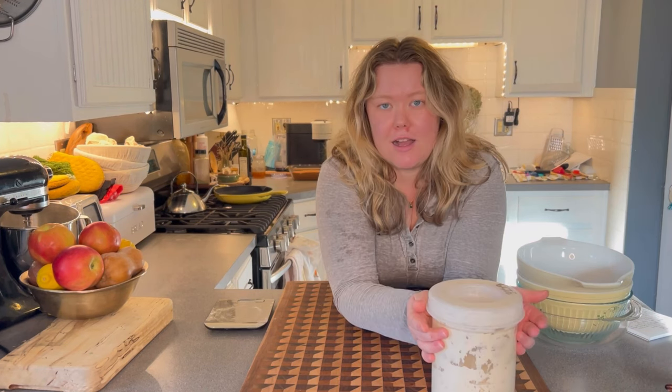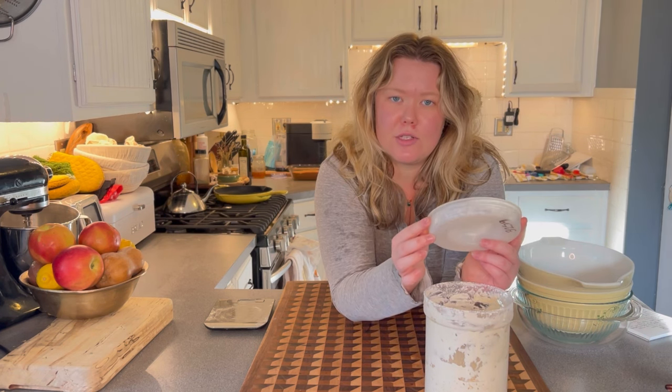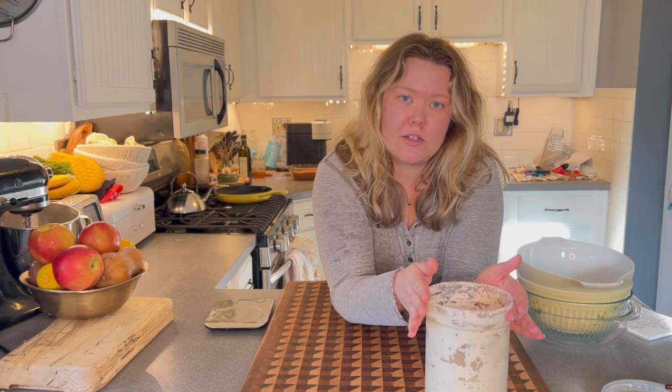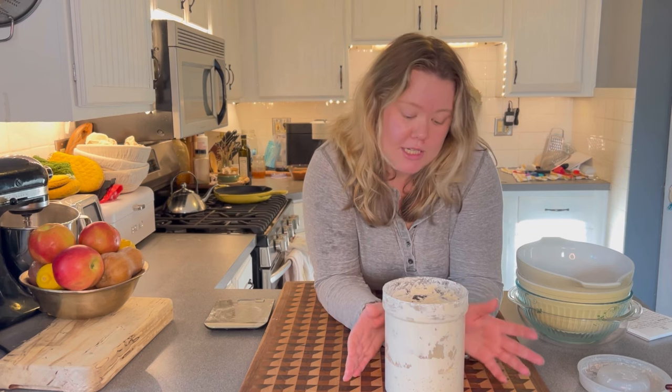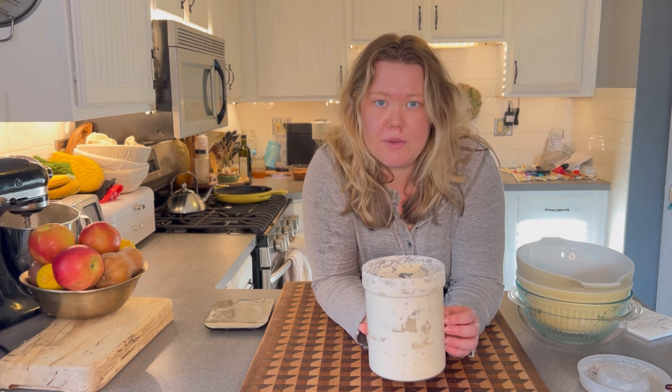The most important part: your sourdough starter. I bought mine on Etsy — it was a dehydrated sourdough starter, which gave me a head start on getting it ready to bake with. Most people, like myself, work throughout the week, so if you're not going to be baking bread every day, I'd definitely recommend keeping your starter in the refrigerator. I use mine every weekend, then feed it and put it back in the fridge.